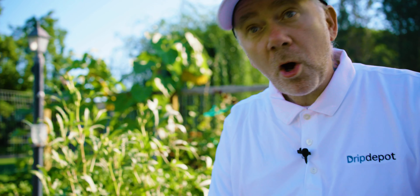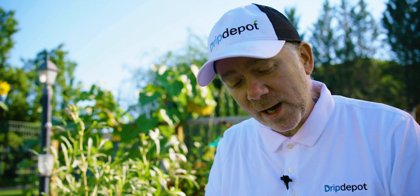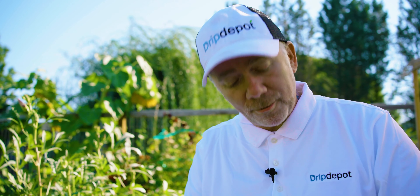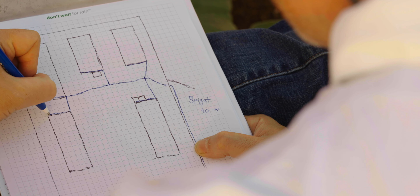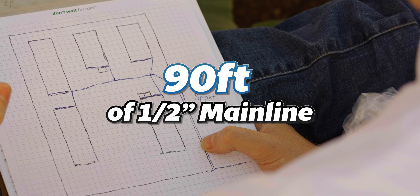Now that I've got my mainline tubing drawn, I just count how many squares it passes through to determine how much mainline tubing I need. It's generally a good idea to get a little extra to handle unplanned variables and future repairs. Looking at the sketch with each square as one foot, a quick count shows I'll need about 90 feet of half-inch mainline tubing.